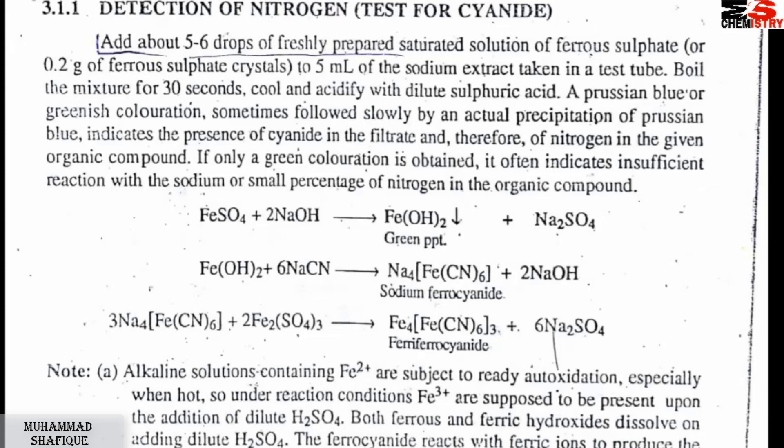The sodium extract is alkaline in nature. It contains sodium hydroxide, which makes it basic.